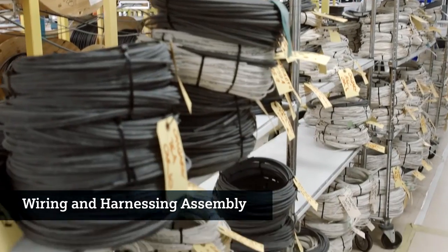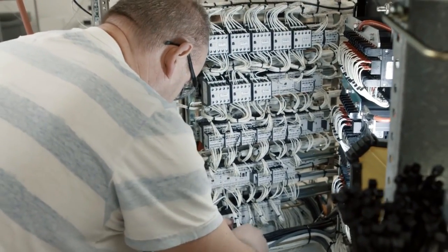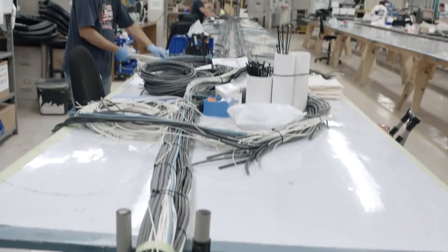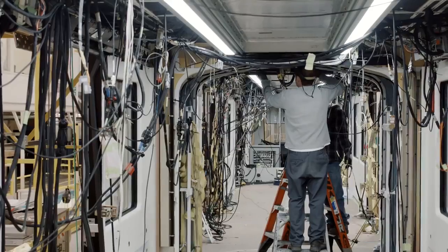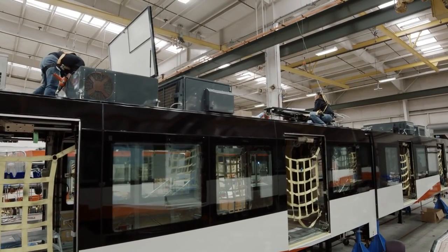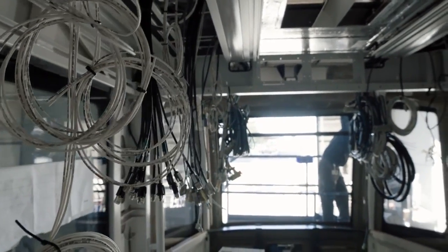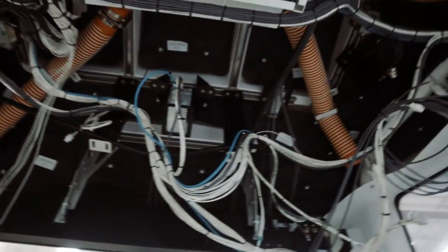We have now started up our wiring and harnessing assembly. In our harnessing area, we bring in the raw materials — the wires, the connectors, the pins for the connectors — and we put it all together here. We integrate it into the vehicle in our roof station, putting everything into the vehicle underneath, on top, with wires and harnesses running front to back to support the light systems, the power, and the heating, ventilation, and air conditioning.